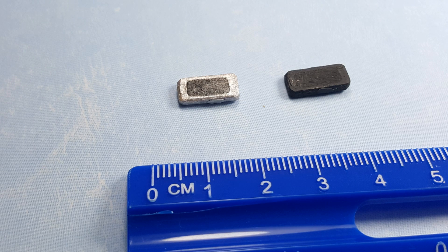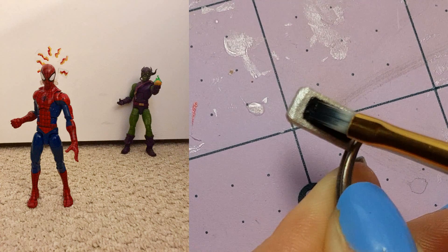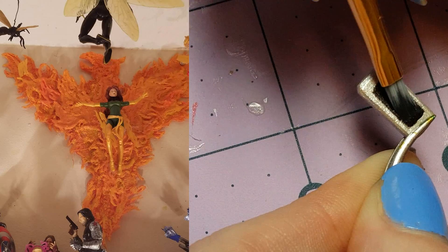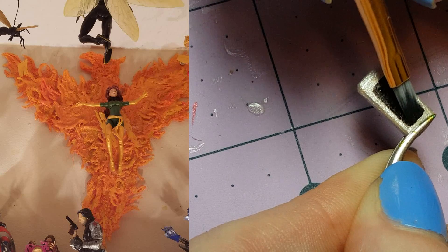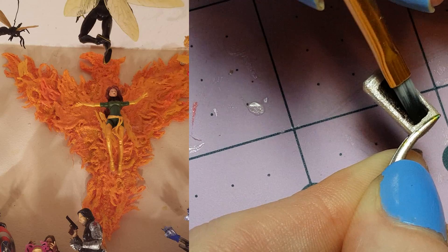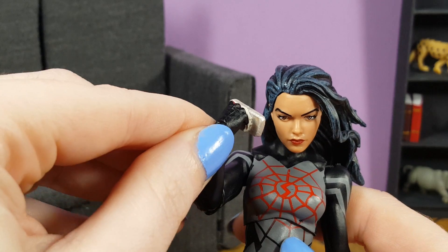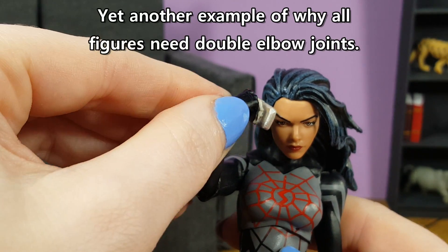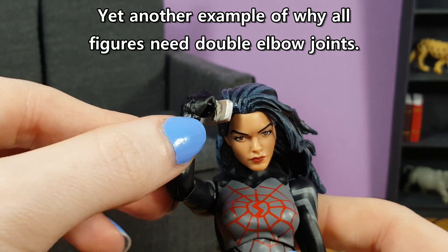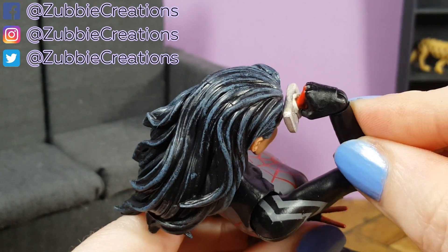Before you go, I have some photos to share from viewers like you who gave one of my previous projects a try. First up is the Spider Sense effect, made by David and Jessica — you both did a great job. Then Ty Tucker shared his photo of the Phoenix effect he made — very nice. That effect makes Gene a much more interesting figure to display. If you want to try making those items, check out my playlist of crafting for action figures and other toys for the instructions. And if you give any of my projects a try, I'd love to share your photos too — just give me a link to your pictures in the comments below, or send them to me on social media and mention that I have your permission to share them.